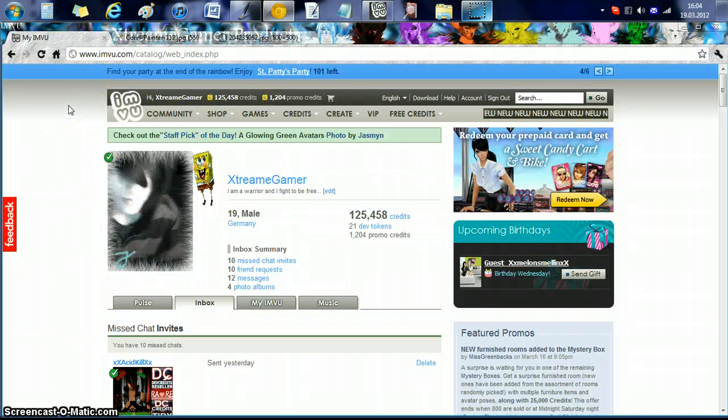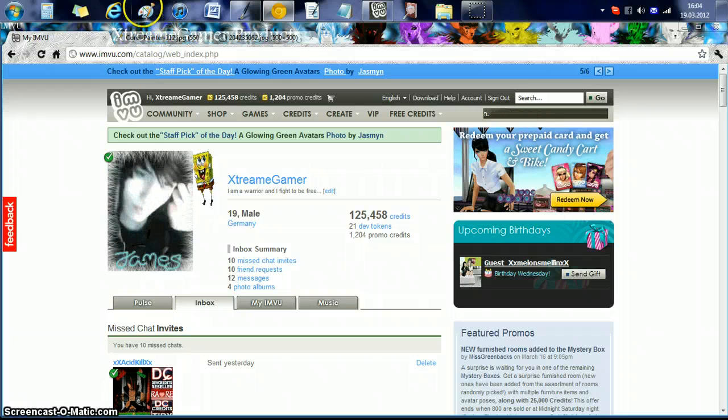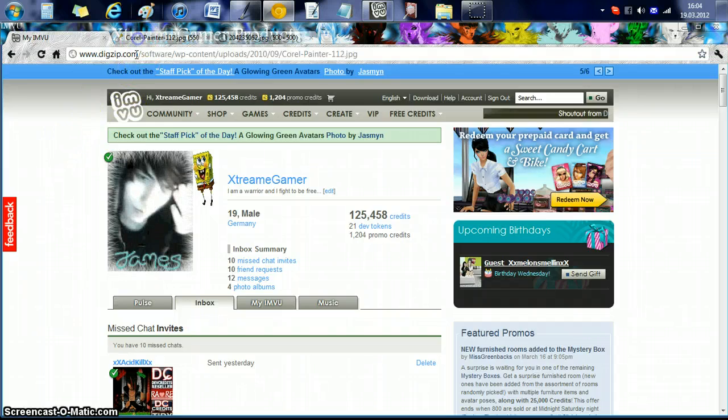I'm going to show you the painting program I use. I don't use Photoshop. Every other creator I know either uses Photoshop or your Windows default painting program. But what I use is a very expensive, very efficient program called Corel Painter 11. It's very nice. I got it pretty cheap for the Educators Edition — it just says Educators Edition in yellow on mine. It's pretty decent.